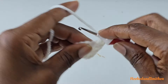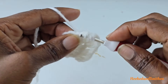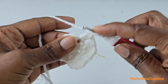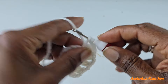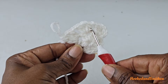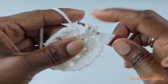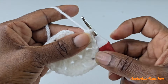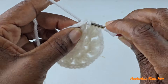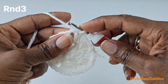Chain two and double crochet two stitches together into the same space. Repeat this sequence of stitches three more times and I'll meet you at the end of the round. At the end of the round, chain two and make a slip stitch to the first cluster — that is the end of round two.